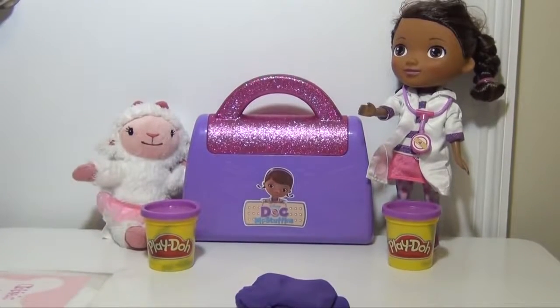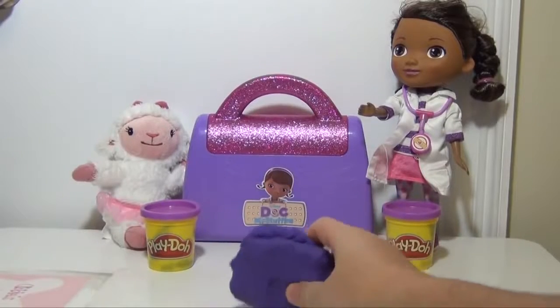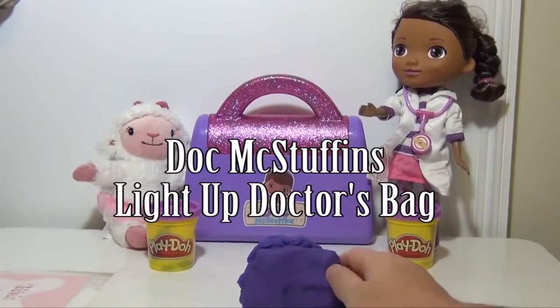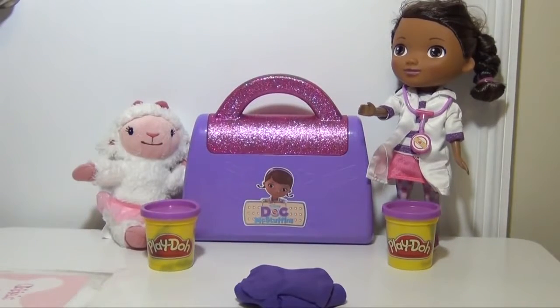Hi everyone, today we're going to make a Doc McStuffins doctor bag out of Play-Doh. Now this isn't going to be just any Doc McStuffins doctor bag — we're also going to make it with lights so it lights up in the dark, so it's going to be kind of a cool version of it. So with that, let's see what we can do and see how to make the doctor's bag.